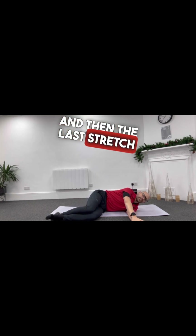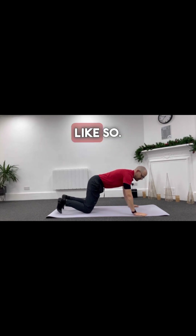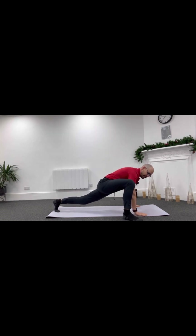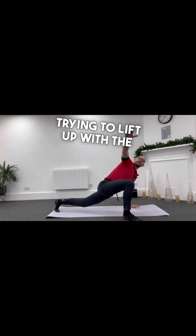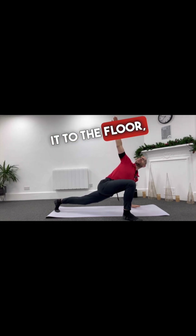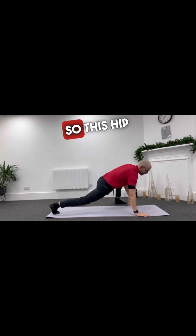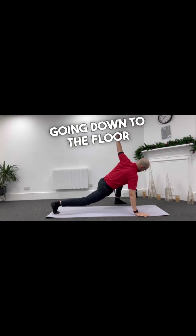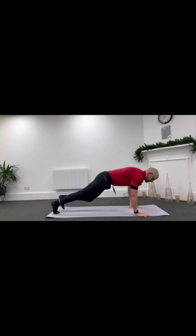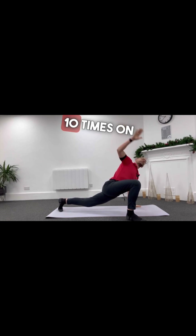The last stretch is the spider-man stretch. You'll be in a push-up position like so, and then simply put your foot to your hand — we've done this in our sessions before. Try to lift up with the arm and push that hip — the back leg hip — trying to push it to the floor. Stretch it out, reach up, and then change sides. This hip here is going down to the floor and you're looking up to the ceiling. We just aim to do this ten times in total.